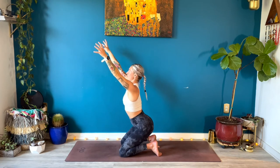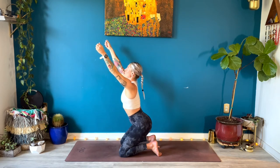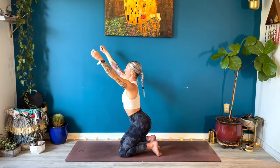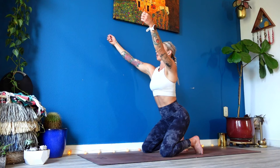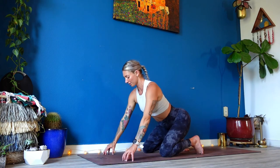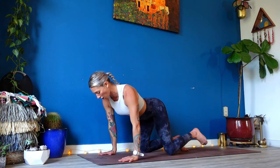Extend your arms forward and wide like a V. Today, curl your pinky fingers in first — we call this 'speed hands,' almost like you're holding onto a quail leg. Hollow the center of your palm away from your fingers. Lengthen your thumb tips away from your ribs until you feel your triceps and biceps squeeze in. Keep all that strength, then lower your fingertips down to the earth.